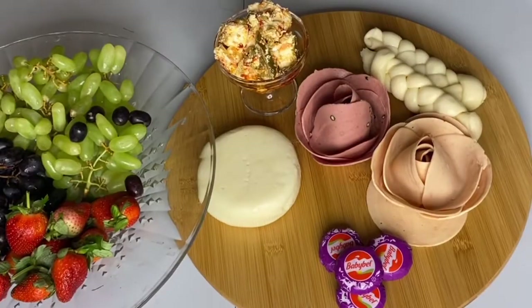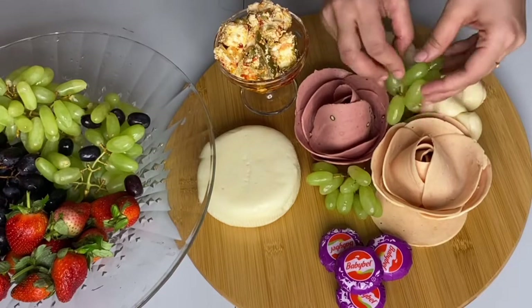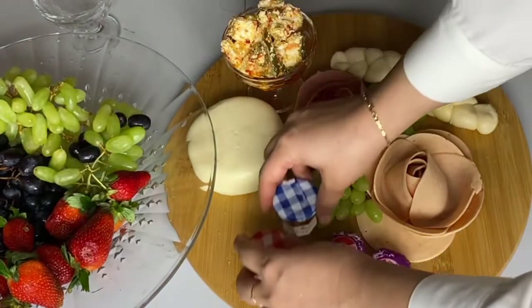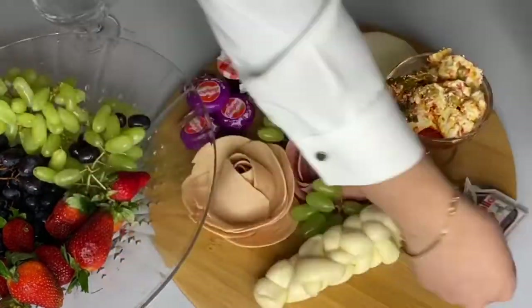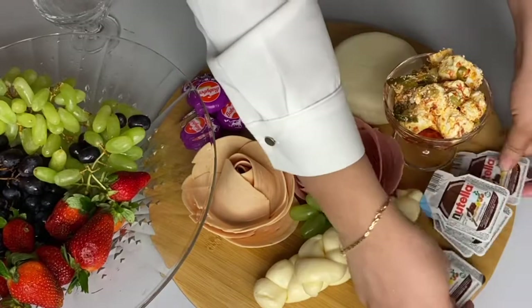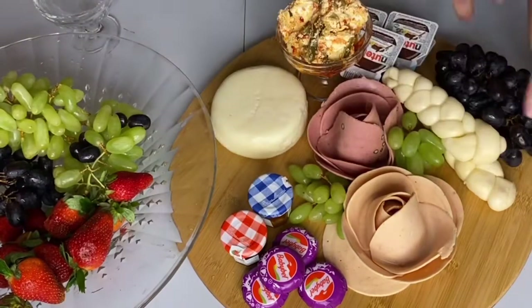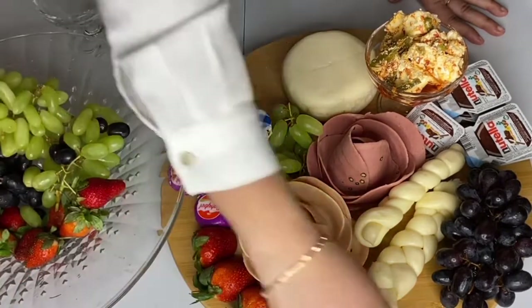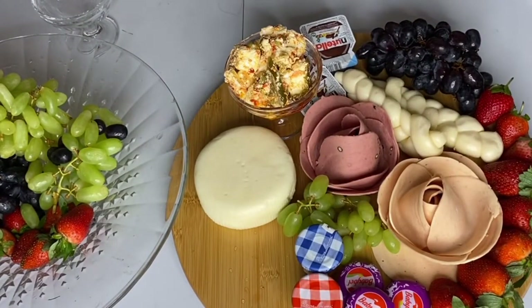Now that the cheese and meat are done, it's time to add some other goodies. I'm adding some grapes — greens always pop and give a bright color. I also have jam; you can use any kind of jam you have, like homemade jam. I'm using Nutella because cheese and chocolate together make an exciting flavor. I'm also putting in strawberries and grapes since my family loves them.